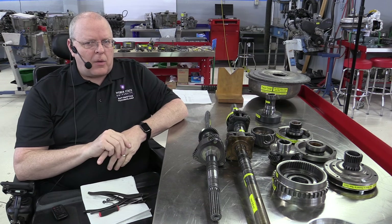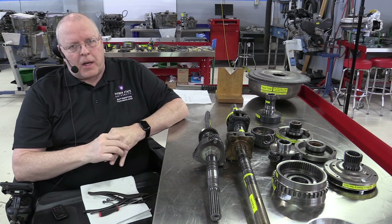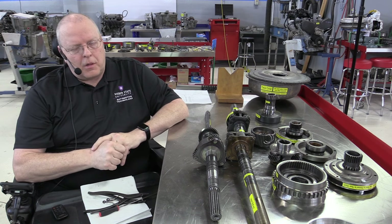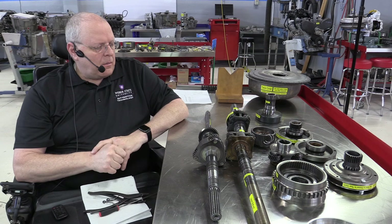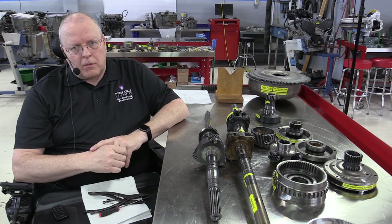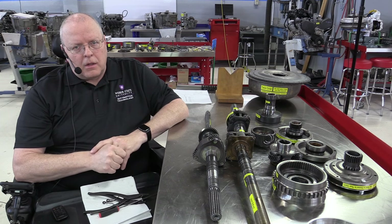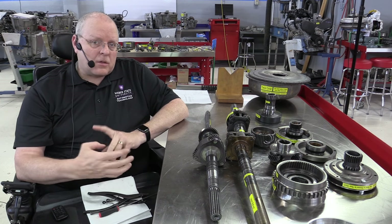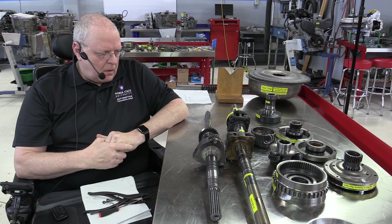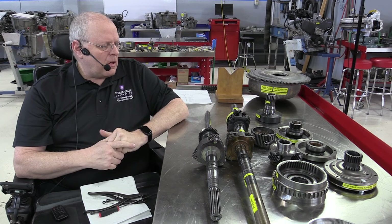For some reason I always thought the first automatic transmission must have been a two-speed because I'd always heard of the GM Powerglide transmission, but it turns out that was just a cheap transmission that was put in Chevrolets at the time. This was a very expensive transmission that went in more expensive vehicles.